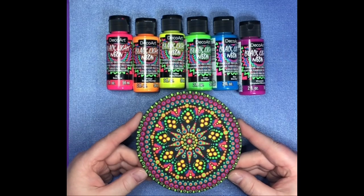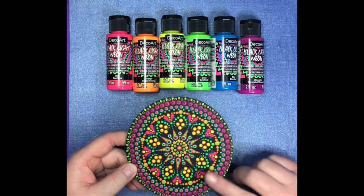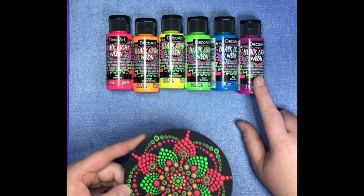This is just a practice piece that I dotted real quick and I let it dry. I used all six colors on this side, and then on this side I only used the green, the pink, and the ultraviolet.